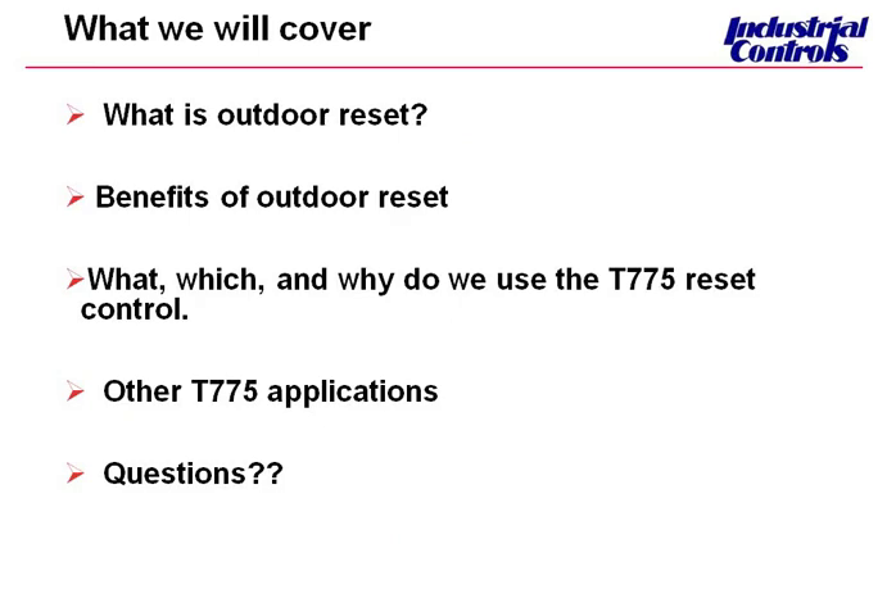The T775 has an awful lot of applications and other models involved, and we'll touch on those quickly. Then we're going to end with questions. The T775 is the Honeywell controller — it's a part number. It's been around for a long time and has been recently redesigned and released. We're going to concentrate more today on that reset model.